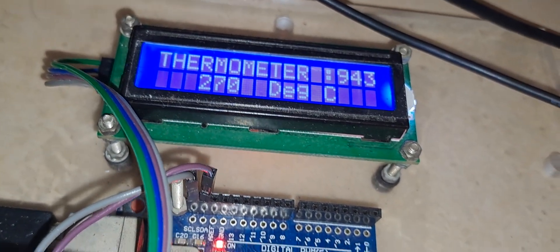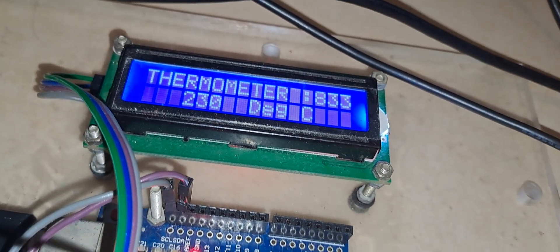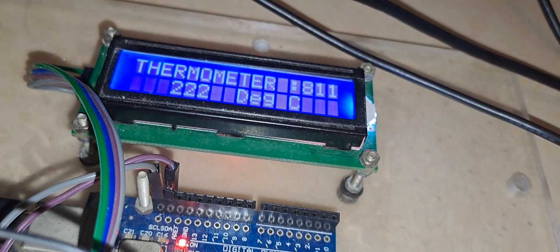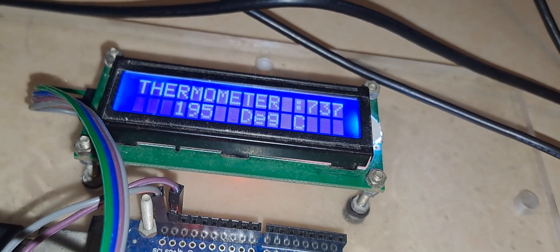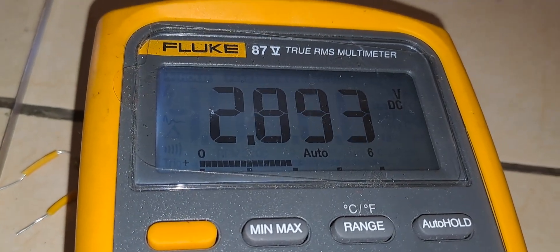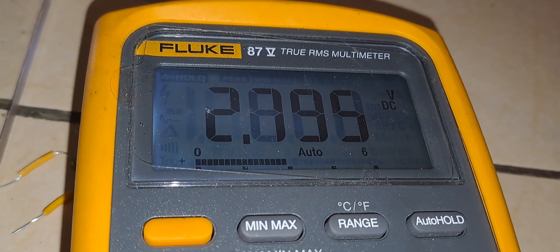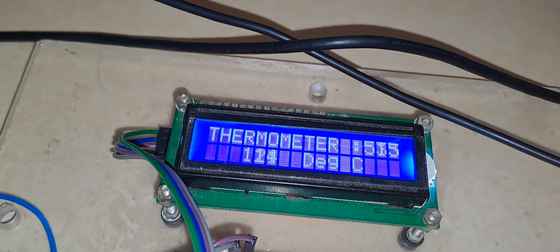I am not heating it anymore — let us cool down the sensor, because if I heat more this sensor may get damaged. Now you can see the temperature is reducing. The voltage here is also reducing. I am cooling the sensor and I am not heating it anymore. You can see the temperature is continuing to reduce.